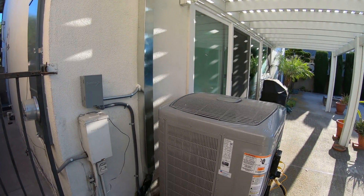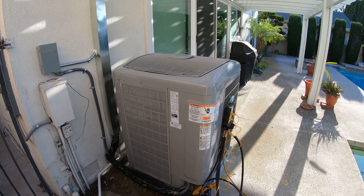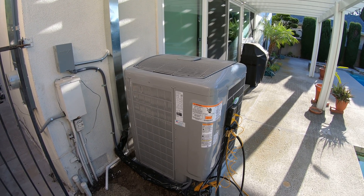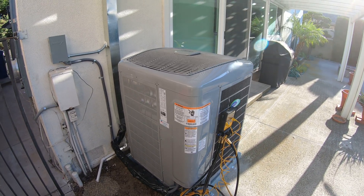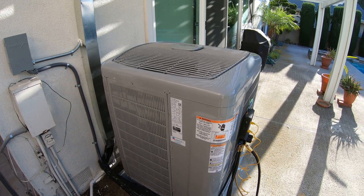Right now outside we have the 25VNA9 heat pump condenser, which is up to a 20 SEER unit, and in the attic we have a variable speed Carrier fan coil. These are both very quiet and very efficient units, with multiple speeds. They only come in full sizes: 2, 3, 4, and 5-ton.